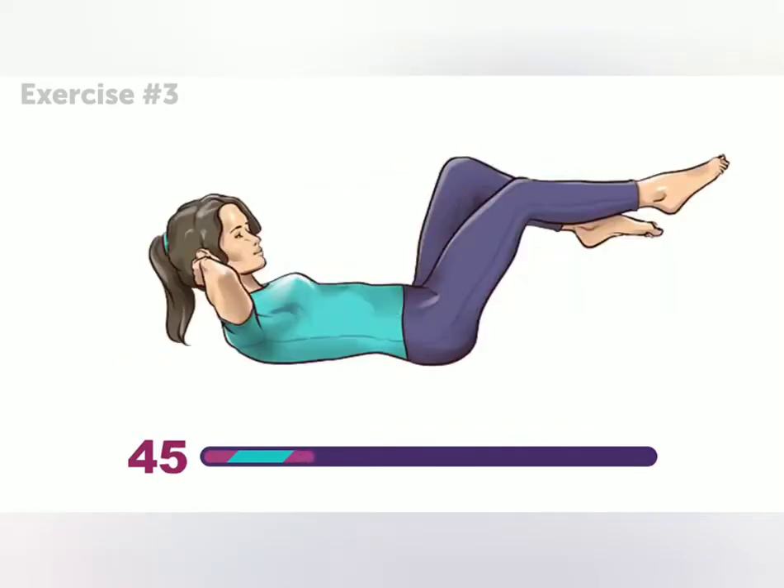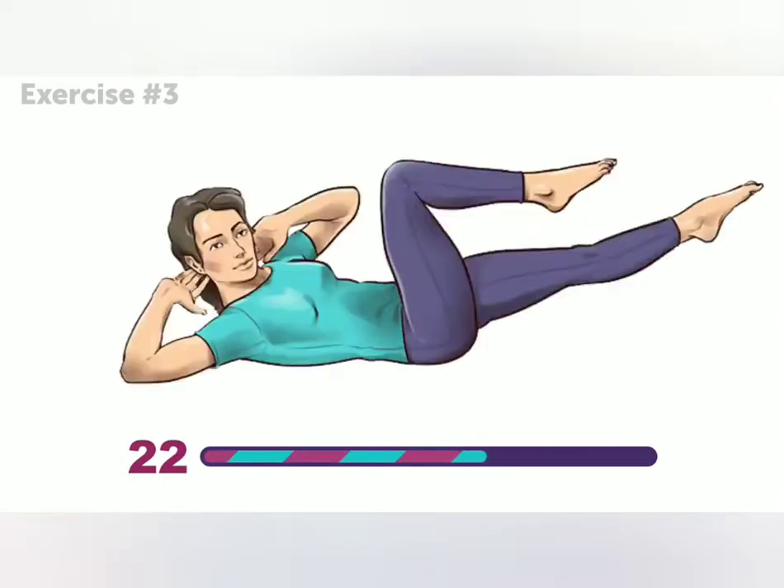Try to do the exercise without stopping, lowering your legs, or putting your shoulders back on the floor. This is awesome for your back, and you'll definitely feel the burn in your abs.